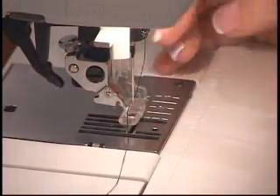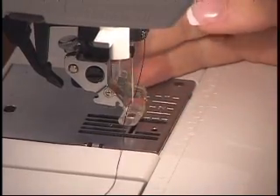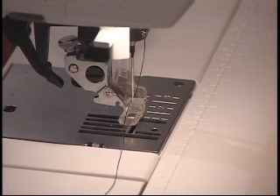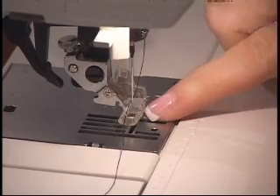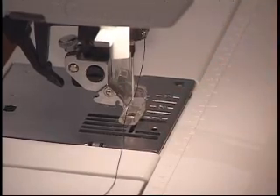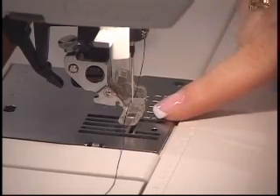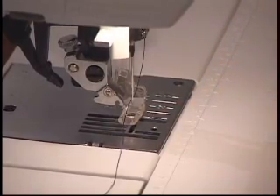Your machine may require you to take the ankle off and put a new foot on. However you need to put your free motion or your stippling foot on, that's what you want to do. I also have a little reminder on my machine to drop your feed teeth. When you're stippling, you are in control of the stitch length and the stitch width of your piece, so these are not going to move at all. That's why you lower them or disengage them.